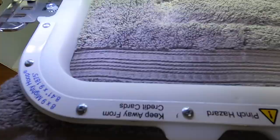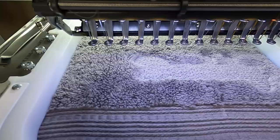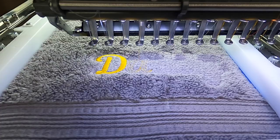Right now we're doing a knockdown stitch. This is just to make sure all that fluffiness from the towel is well controlled. For those who are new to the channel, I do have a Saturday Morning Embroidery Class every Saturday at 8 AM Central Time. I have a class specifically on knockdown stitches where we go pretty deep into the details.